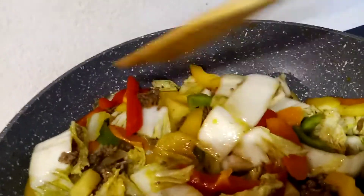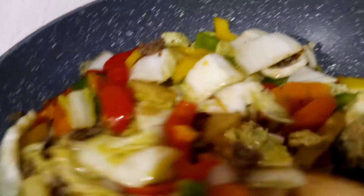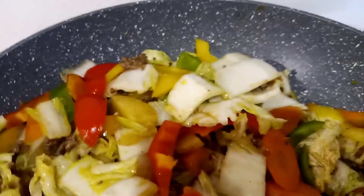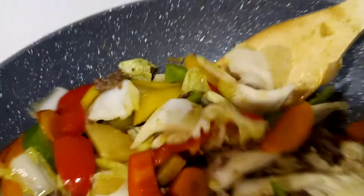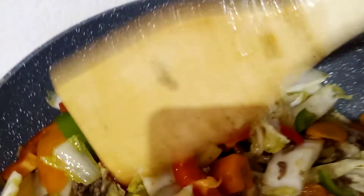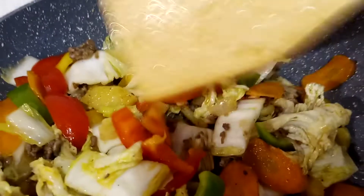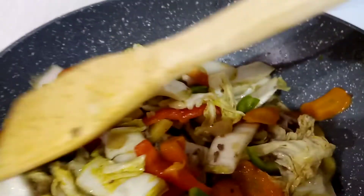Keep the heat at medium. When the potatoes are already cooked, add the carrots, then the Chinese cabbage, and then the bell pepper — I have three bell peppers: red, green, and yellow.